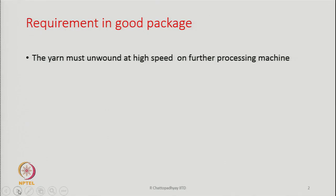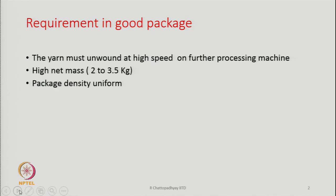The yarn must unwind at high speed during further processing. This is one of the important requirements of package formation. The package should have a weight between 2 to 3.5 kg — that is, the content of yarn in terms of weight should be between 2 to 3.5 kg. Package density has to be uniform across the cross section of the package. Also, same yarn length in all packages: whatever packages we make, there are many production positions and the packages made in all positions should have almost the same yarn length.